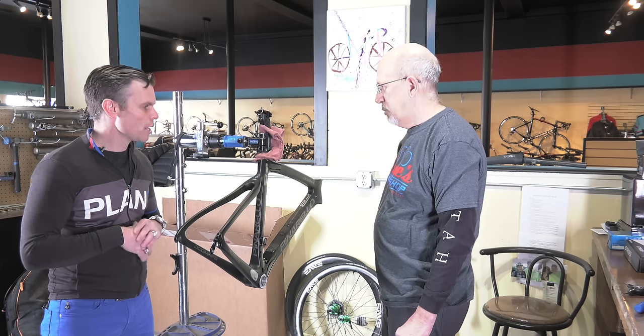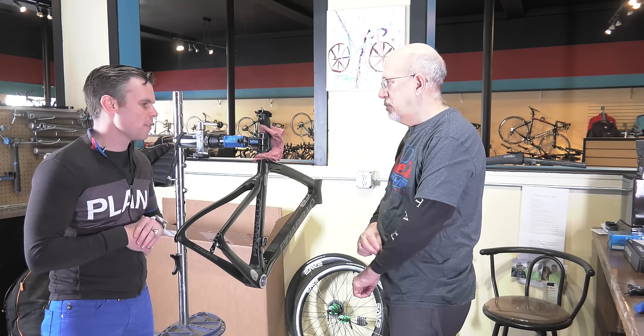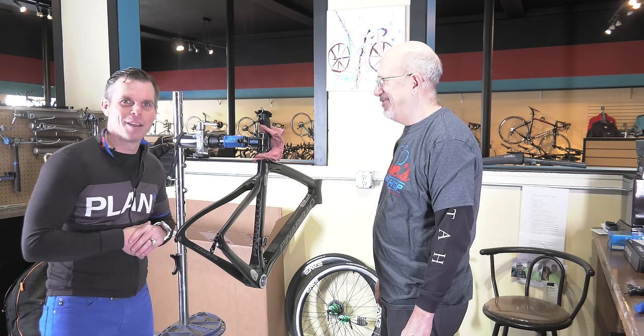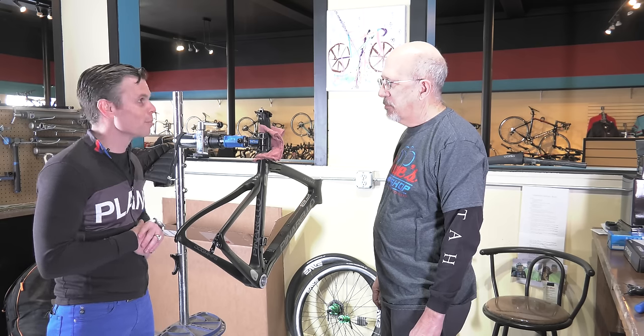If you have any questions, make sure you ask them below. If you haven't checked out Dave's Bike Shop, they're here in Idaho Falls and they do a lot of top-end Pinarello bikes and custom stuff. So if you're looking for somebody to either get a price or look at different things you can do to a Pinarello, this is the shop you want to be dealing with. They do an amazing job — very meticulous in how they do their work. Ron's going to take it away and we're going to have a lot of fun, so stay tuned and let's start building.